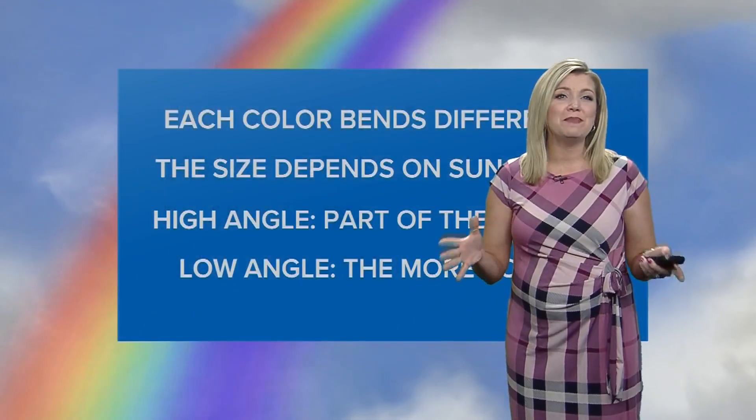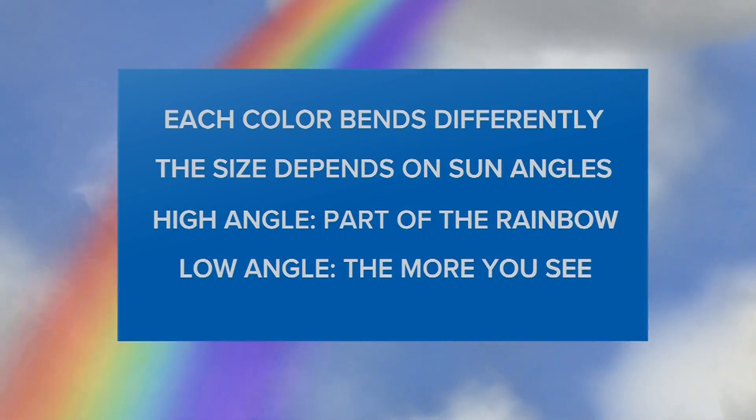Now, each color of light bends and refracts in a different way. The Roy's bend a little less than the Biv's, so they spread out in a way that we see a rainbow.